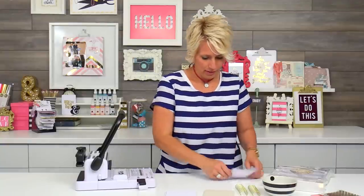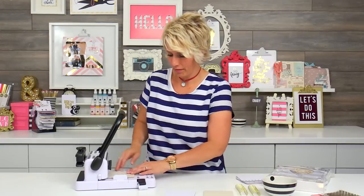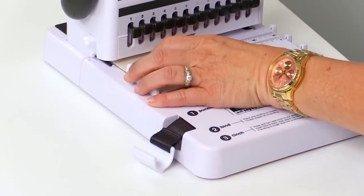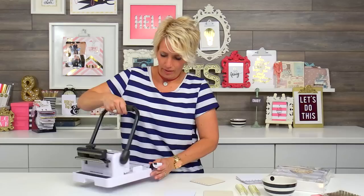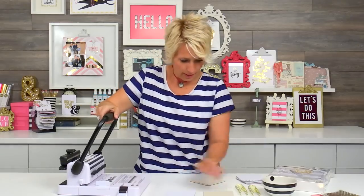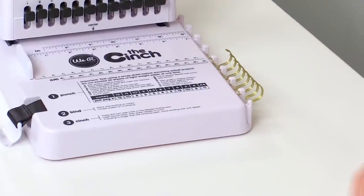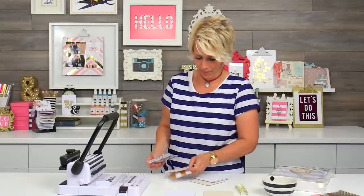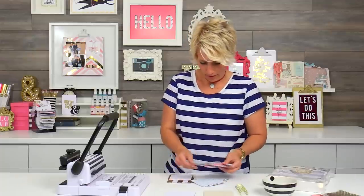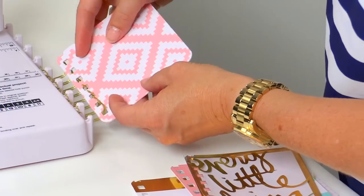Now my pages are punched. I'm going to use a chipboard cover for the back and a canvas cover for the front. The side of the cinch right here is a great place to put your coils as you add pages to your album. The first thing you do is put these on in the order that you want them to be in your album. You start from the back and work your way forward.